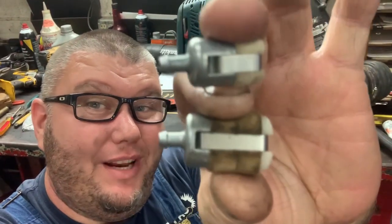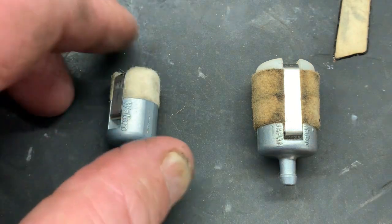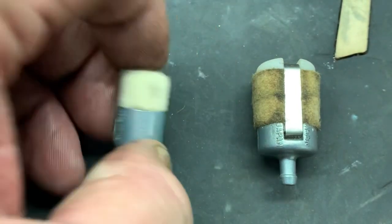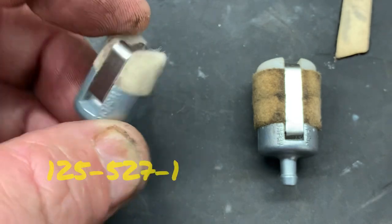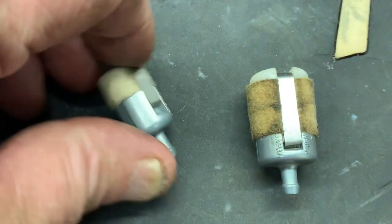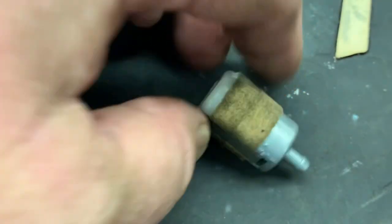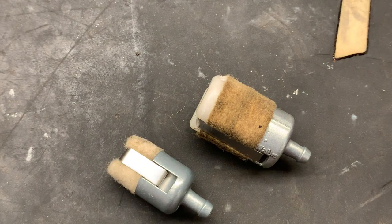Did you know that you can actually service and clean Walbro fuel filters? Without a shadow of a doubt, the Walbro fuel filters are the most common fuel filters found on two-stroke and four-cycle small engines. However, they are a little bit different and come in different sizes. This is the 125-527 and this is the 125-528, which is considerably larger, but the fuel inlet sizes are the same. Did you know you can disassemble these filters?